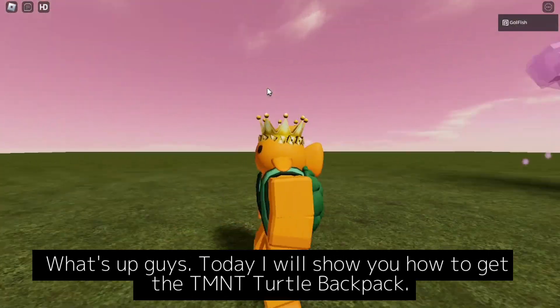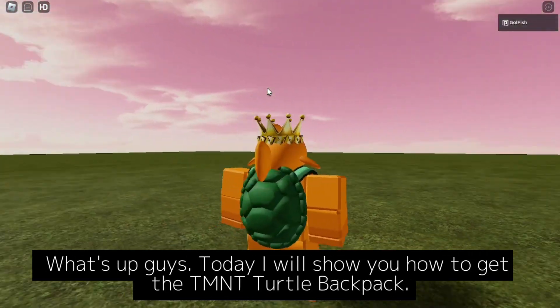What's up guys? Today I will show you how to get the TMNT Turtle Backpack.